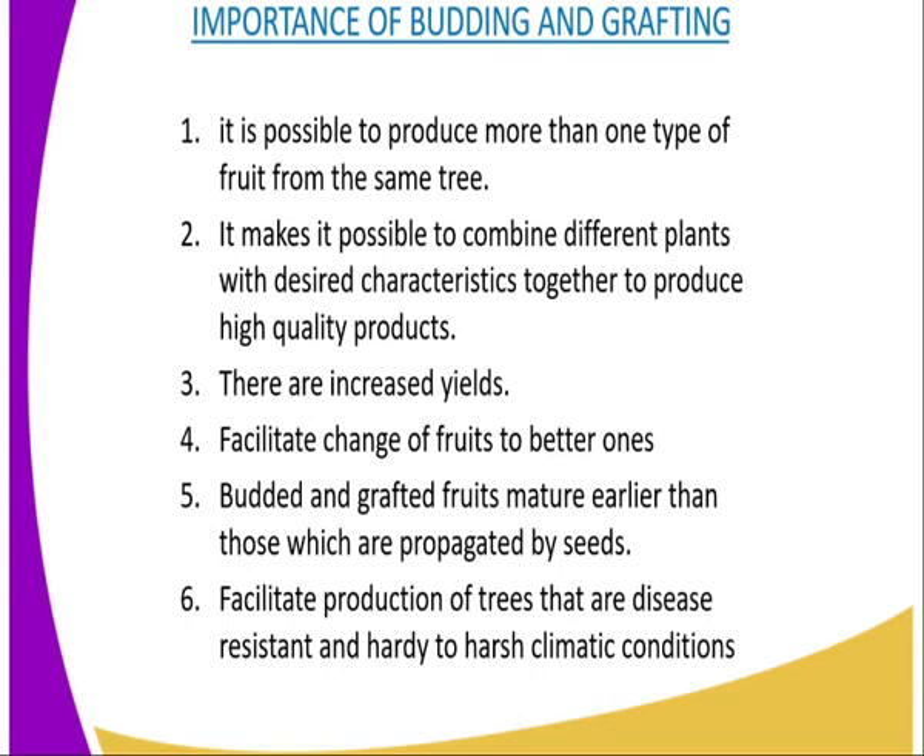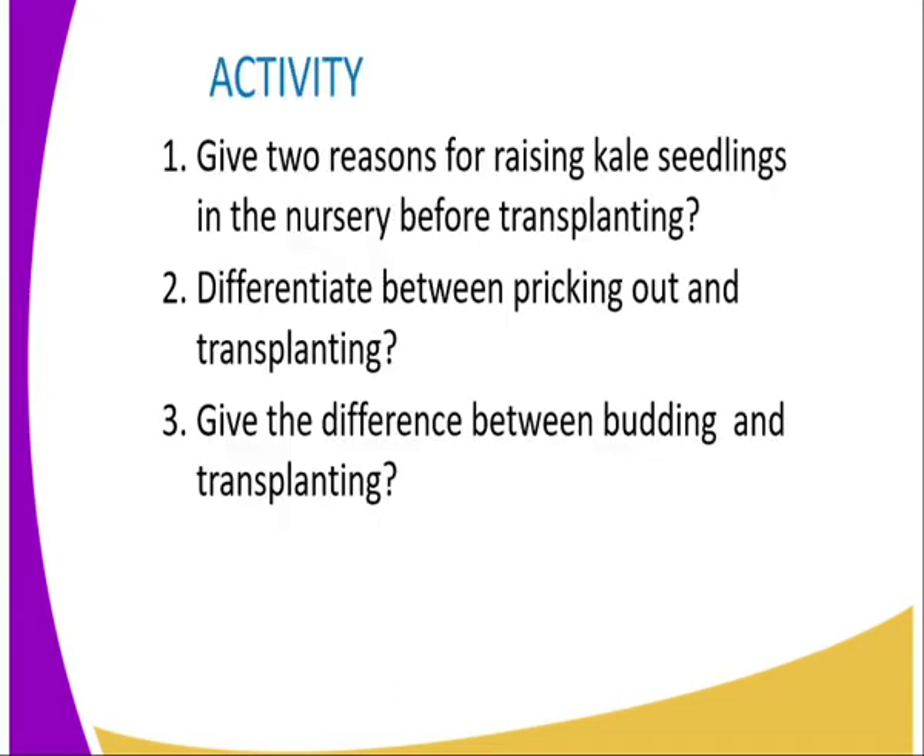Number six: budding and grafting facilitate production of trees that are disease resistant and hardy plants. This means that grafted or budded plants will be resistant to high temperatures and will not be affected by high temperature because they are hardy plants.